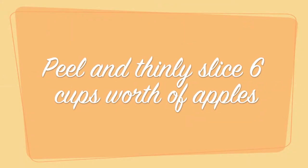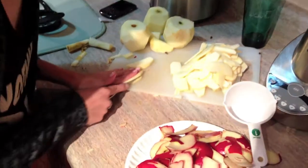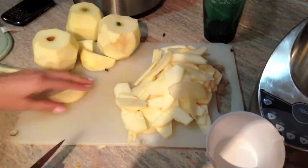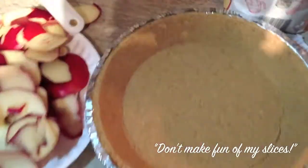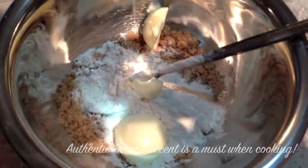What are you making, Donsu? Apple pie, homie! Don't make fun of my slices. The apple pie from scratch. We have here the sugar and cinnamon. Oh my god, the crumbly topping.